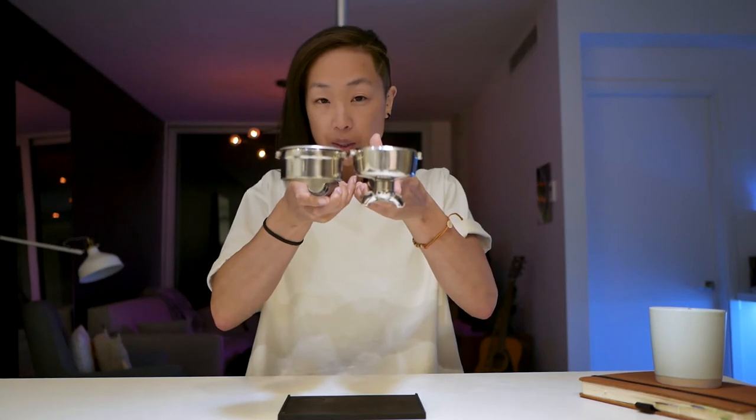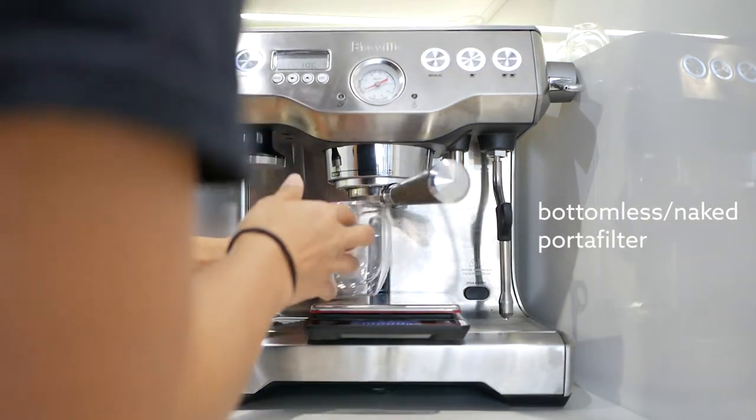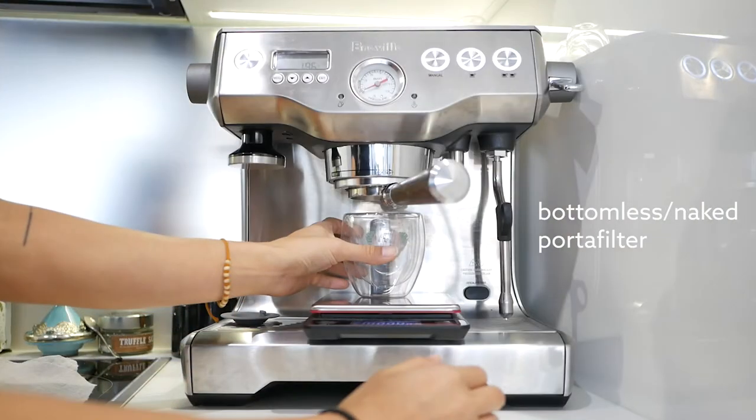Another advantage is you get more height clearance with a bottomless portafilter — if that's an issue with your cups. With me, both work except I had to wiggle my cup in with the double spouts, whereas with the bottomless I can just stick it underneath. I also realized a bonus advantage when cleaning that I haven't seen other people comment on.